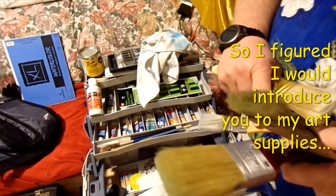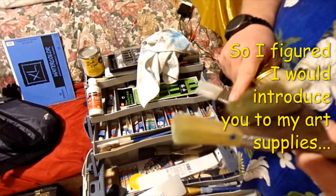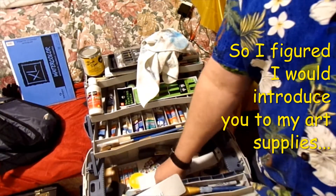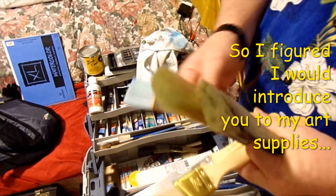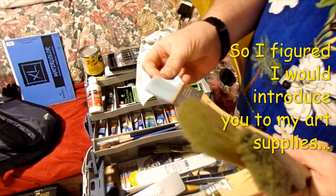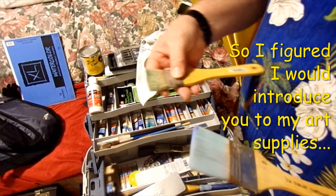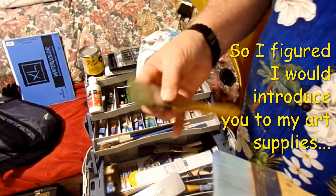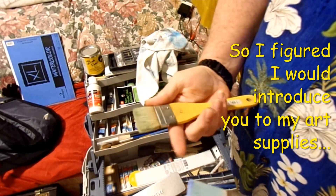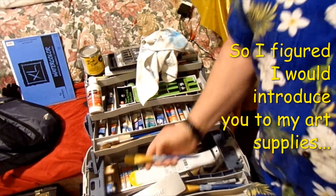I got one at Walmart and one at Michael's — I got a bunch of these kind of brushes. And I got a cheap nylon bristle Hake brush. And then I got my other cheap Hake brush that I actually got in Hawaii — this is a small Hake-style brush. I got more of these.